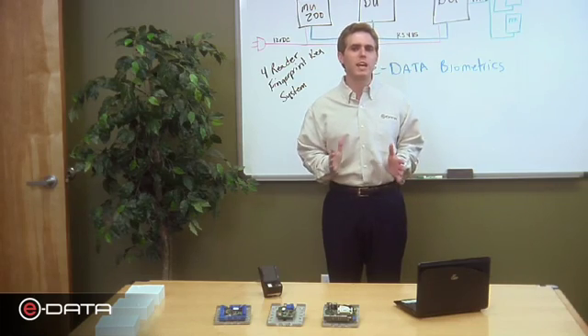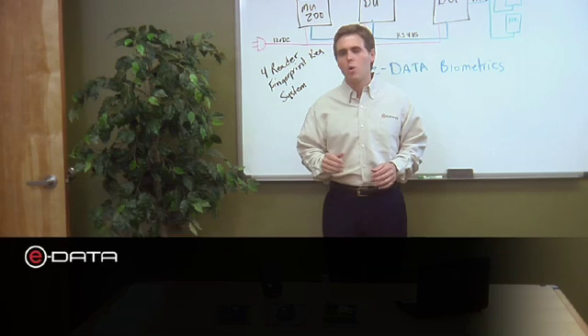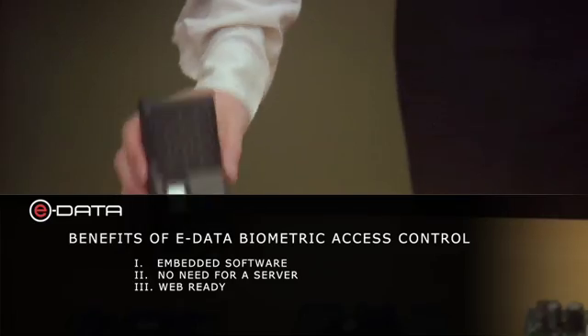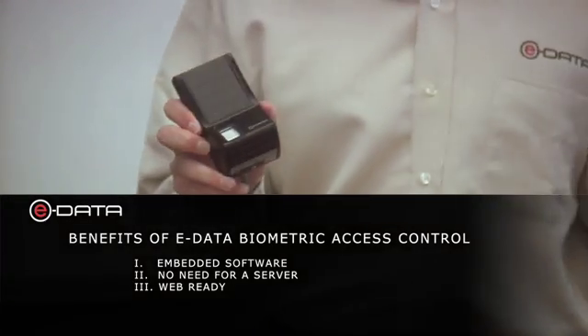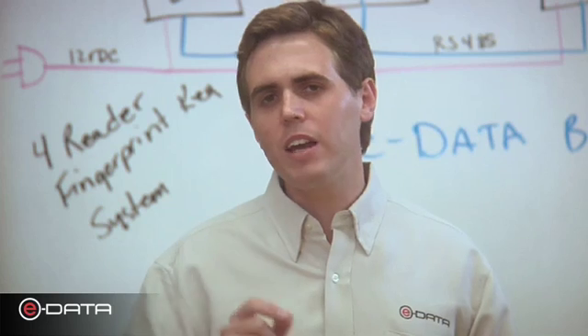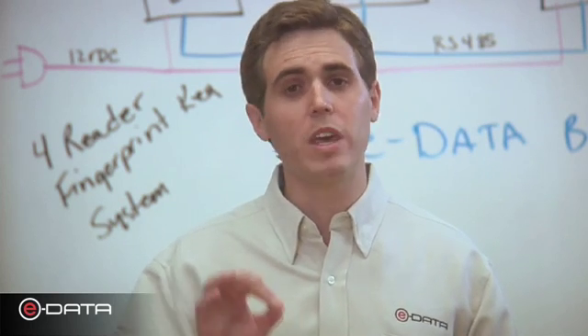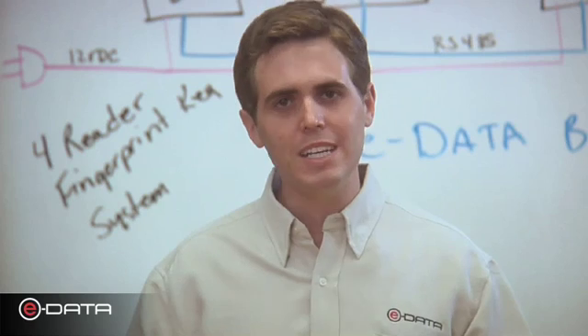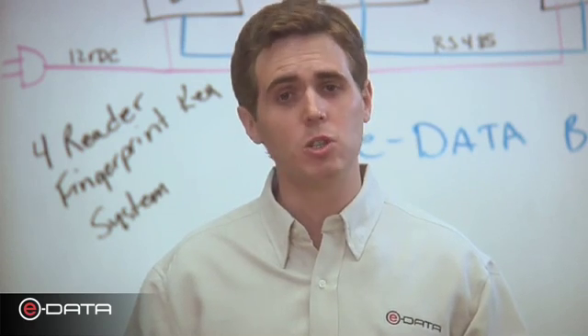Biometric access control with eData is a little bit different. With eData, we have no software or server to install. Everything is actually embedded on the devices itself, so installation is as easy as running wire. By the end of this video, I will have gone through the individual components, and you will be able to install your own eData biometric access control system.